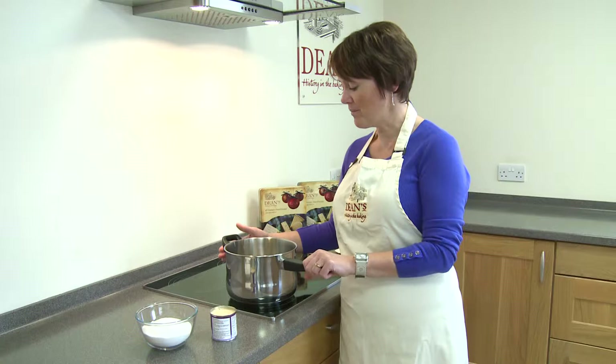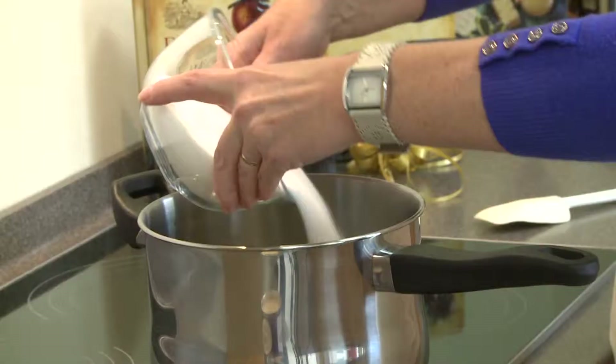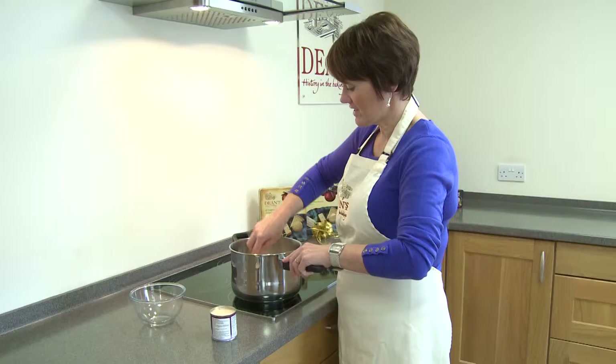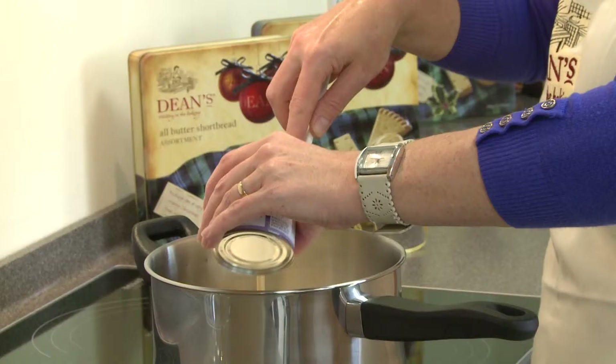Right, so we're starting off with a nice solid pan — you need a good pan with a nice heavy strong base to it. Our butter is already melting in the pan here. So into this I'm now going to add some caster sugar and give that a stir round, and then also into the pan I'm now going to add a small tin of evaporated milk. So I've got that ready here, so you just pop that in as well.